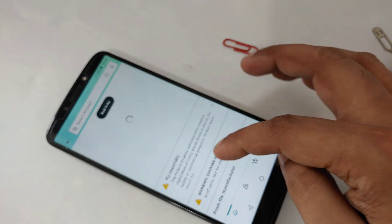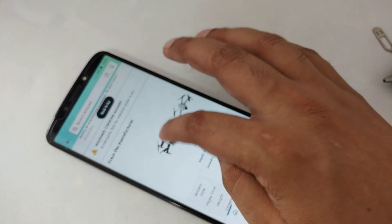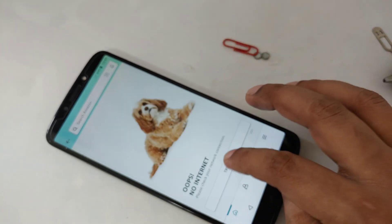Same thing here, as you can see — it won't start. Not working at all.